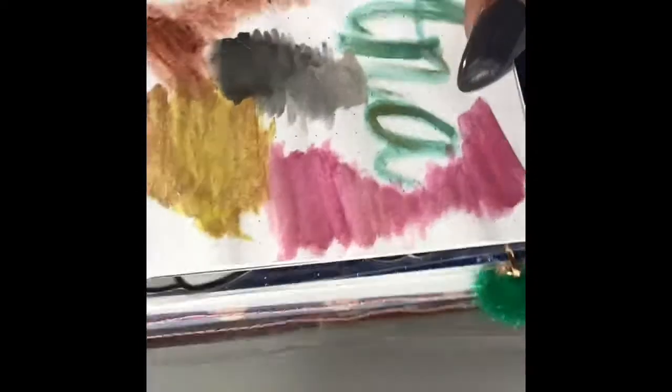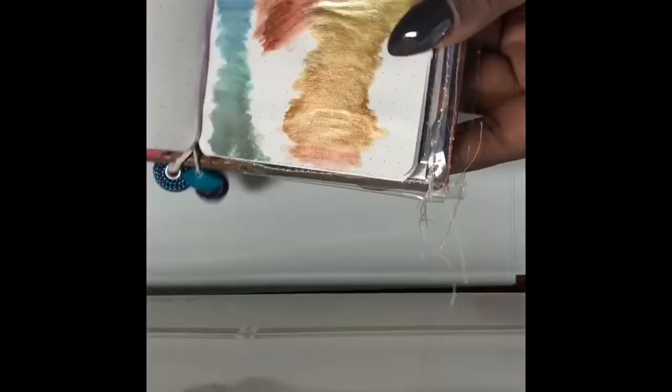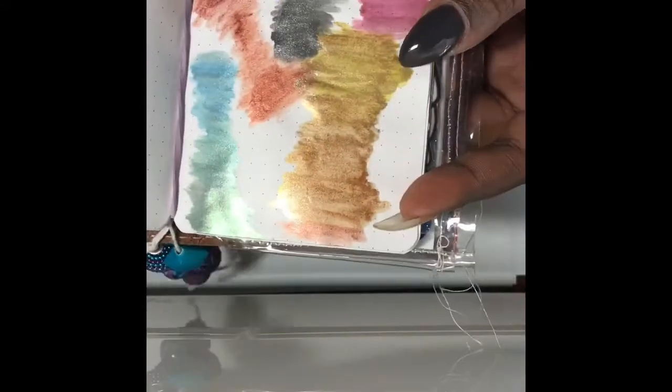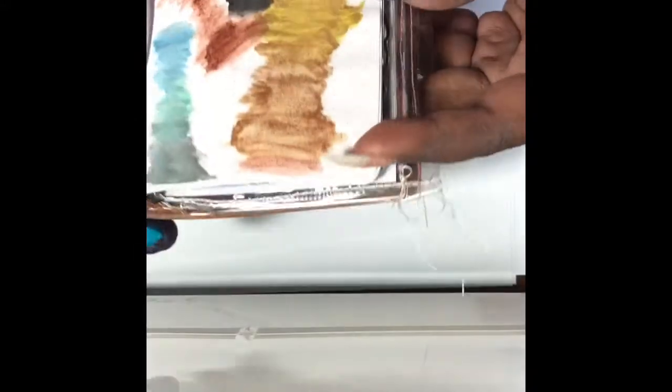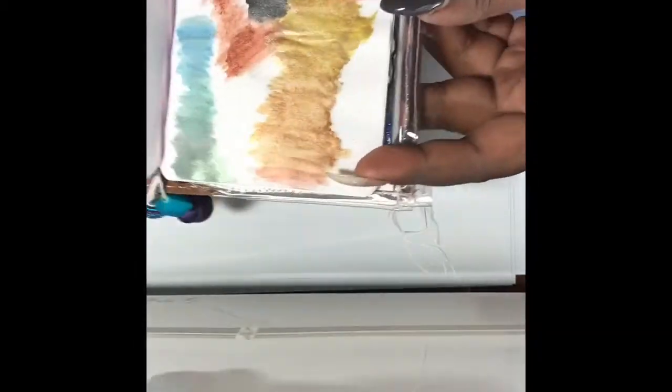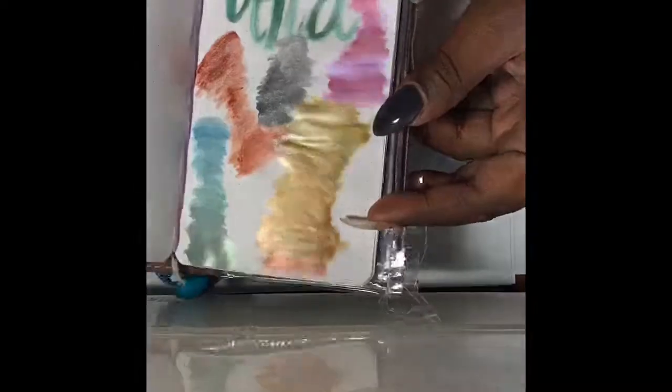For the amount that it is — for $5.19 — you cannot beat that. It's starting to get a little dark so I'm trying to hurry up. $5.19 — who said that?